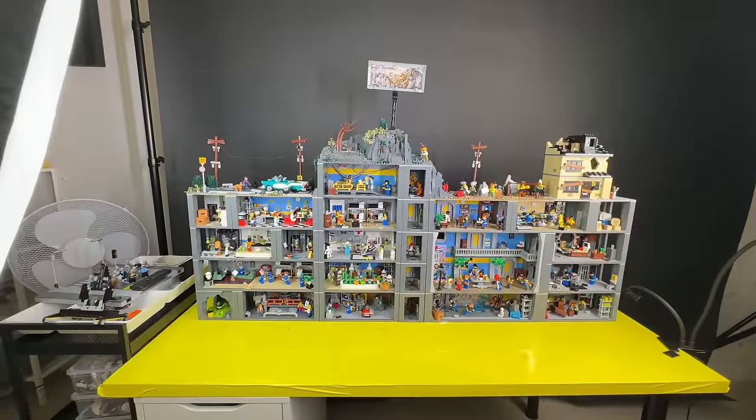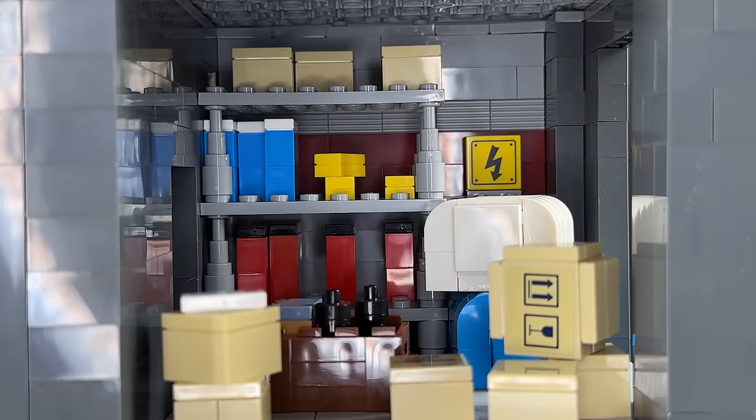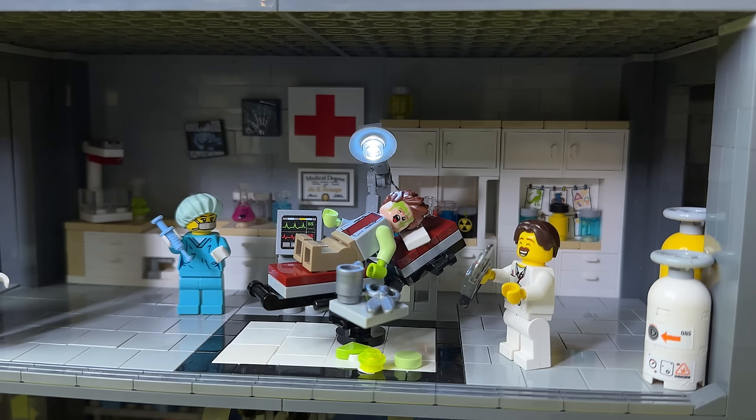I built two storage rooms in this bunker and this is the first one — just a small storage room with a few boxes. Let's move on and take the elevator down to the hospital.